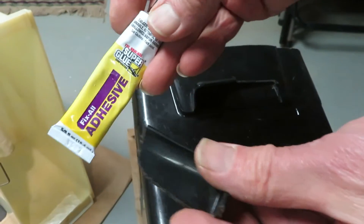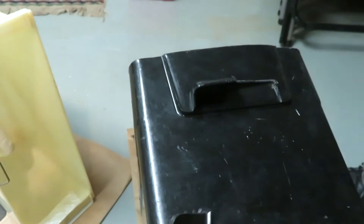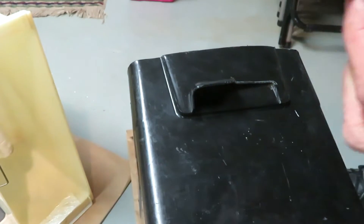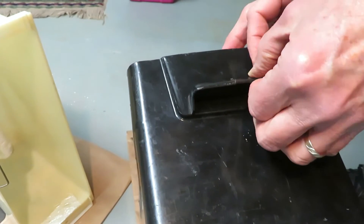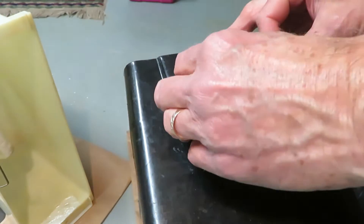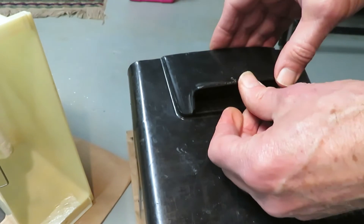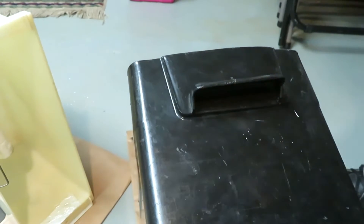I'm going to put some general purpose adhesive on here, just to hold this in place during the process of putting on the fiberglass. This isn't super glue — it's more like a model airplane type glue. We'll let that dry before we try to apply the fiberglass.